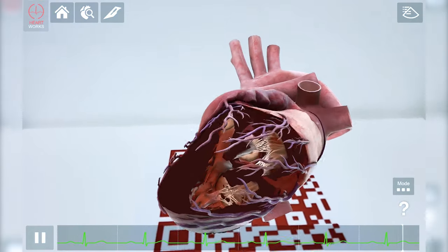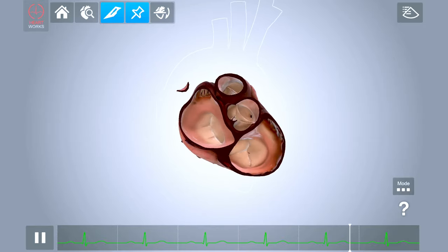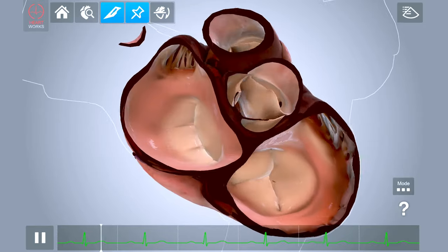As well as using AR, the model can be explored using a 3D viewing mode. The 3D heart can be manipulated simply by dragging your finger across the screen.